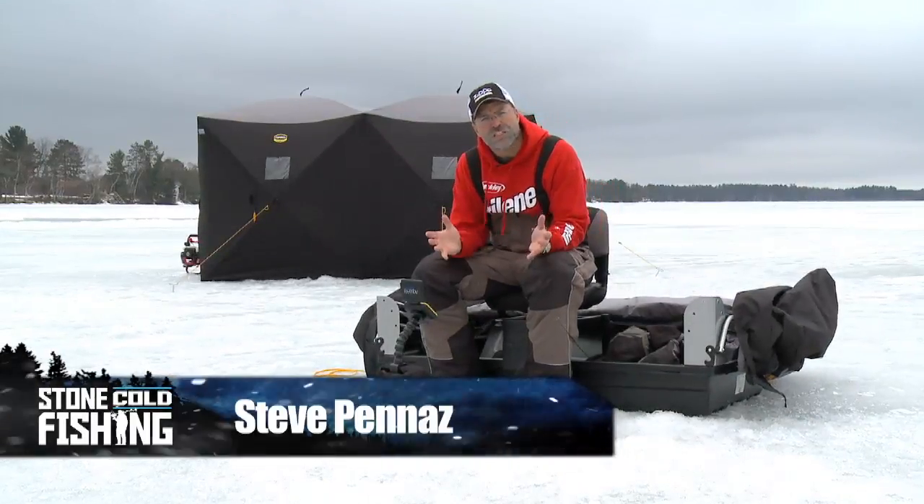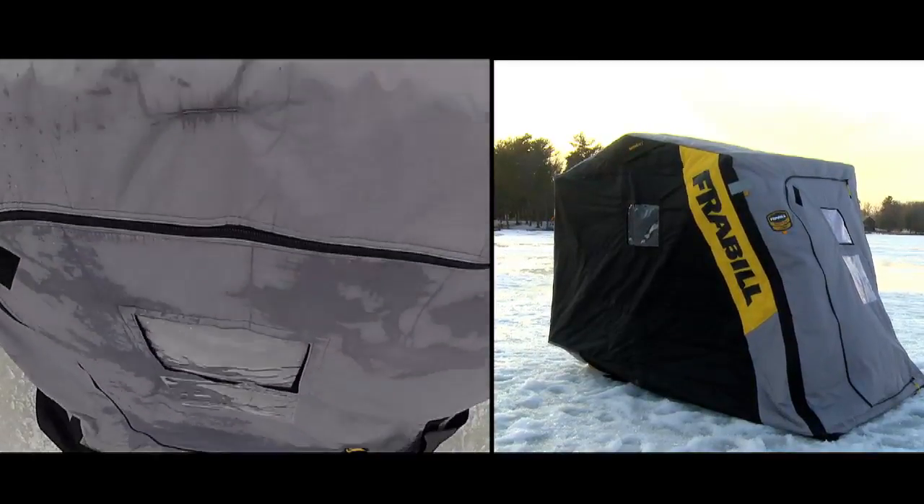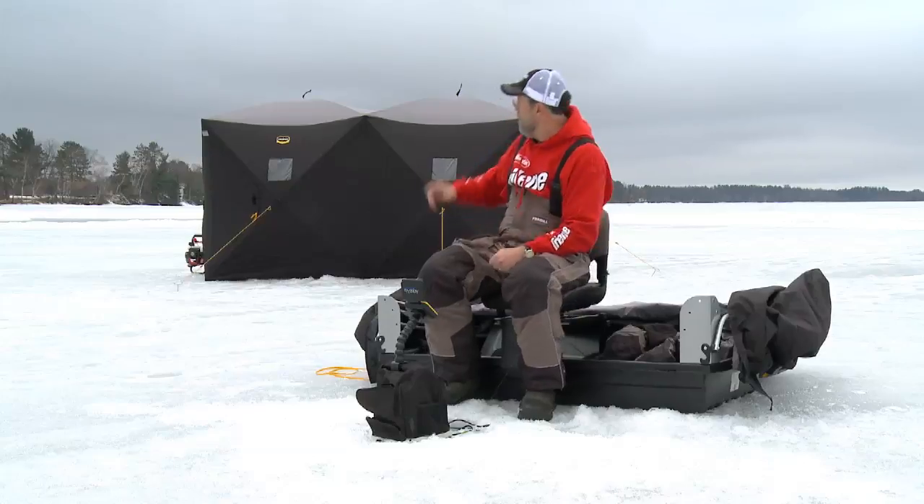There are several styles of portable fish houses on the market today, from the revolutionary flip style to the newest of all, the hub.